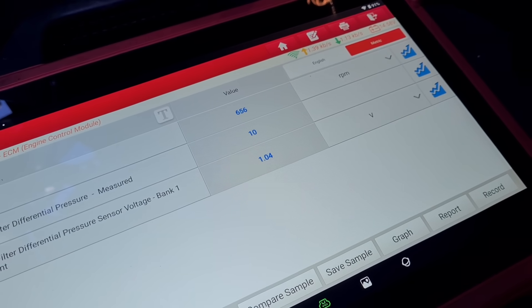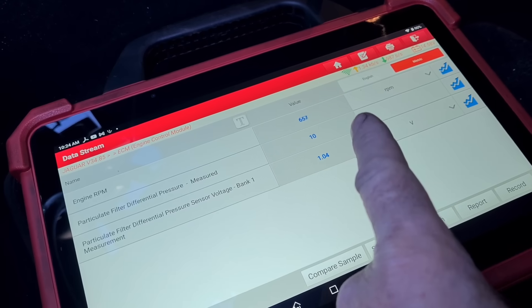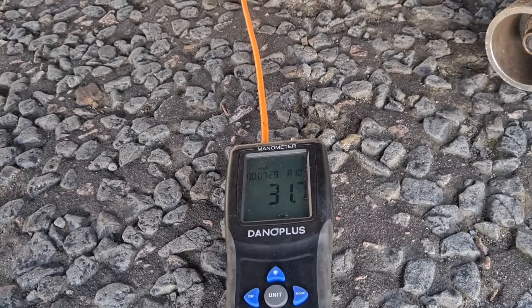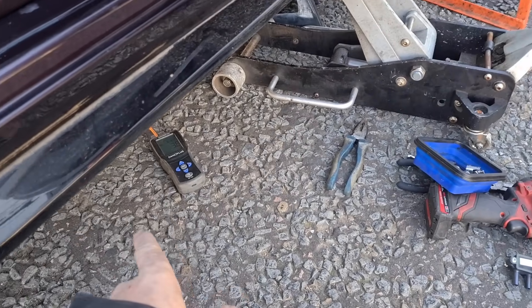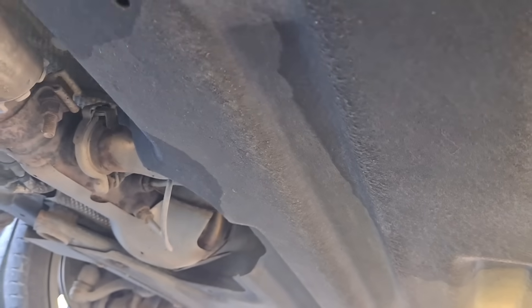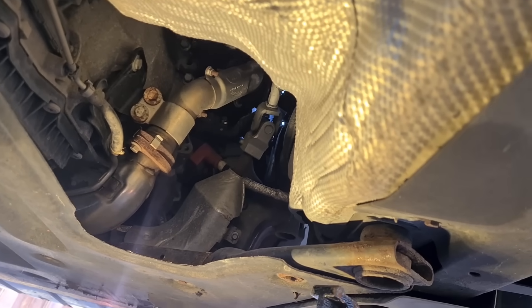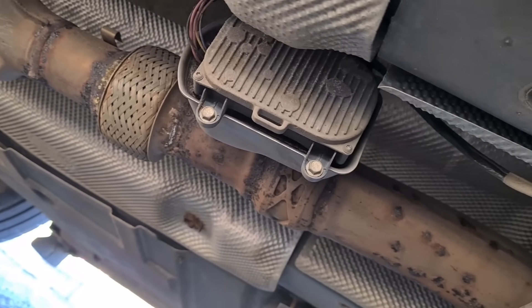We have a bit of a blockage in the DPFs — it's at 14 millibars — but after the DPFs we've still got a pressure of 10. When we hold the revs up at about 2500 RPM, we've got a reading of about 50 millibars after the DPFs. I'm trying to figure out whether it's the looped pipe that crosses back over, whether we've got a blocked catalyst, or whether it's this motorised flap back here that's maybe stuck closed a bit.